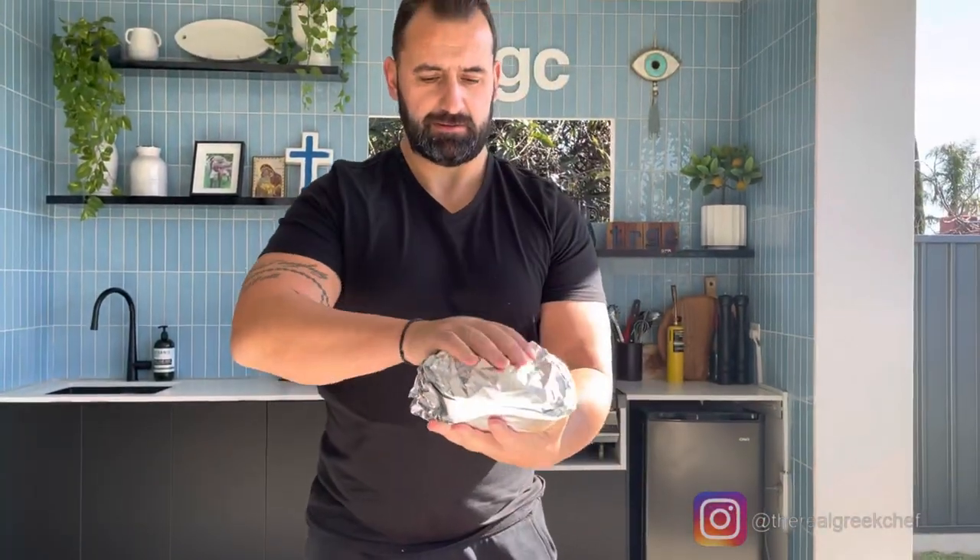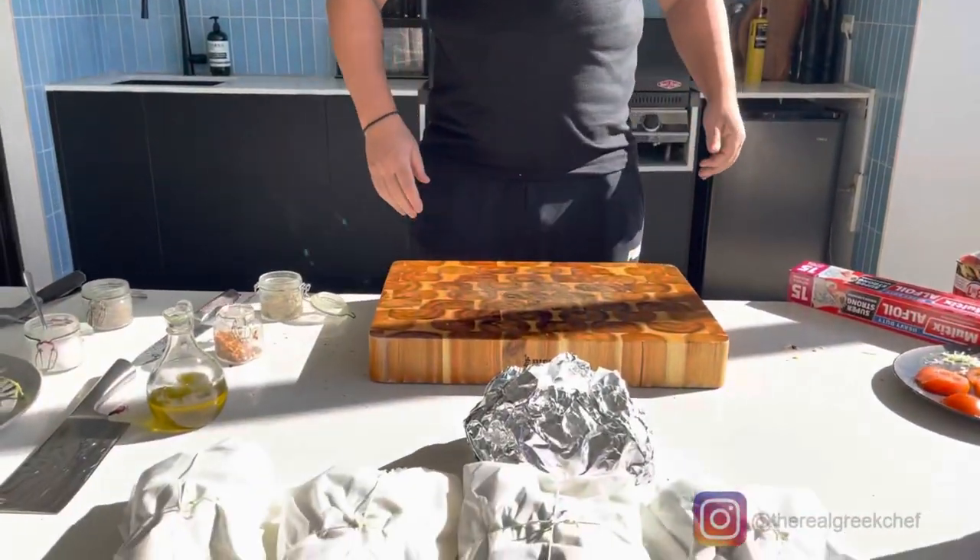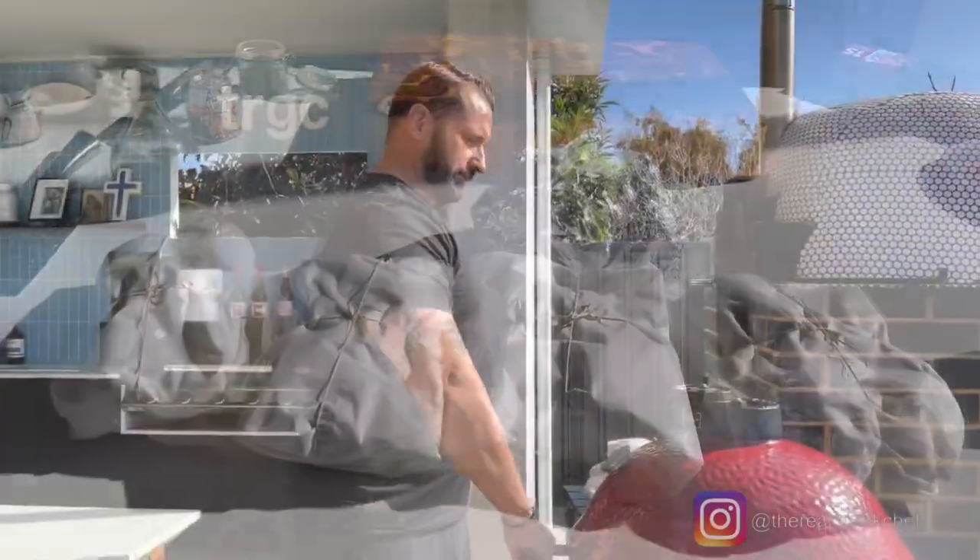Now we are ready — our appetizer and our pork over here, ready for the oven. Now, oven!